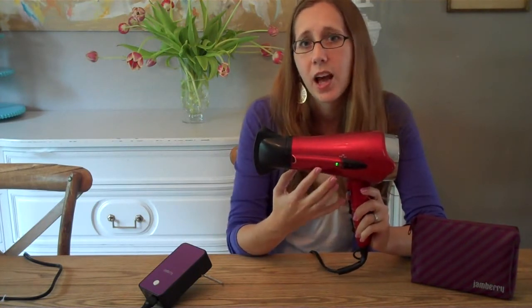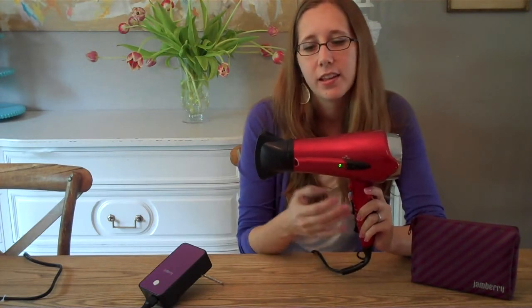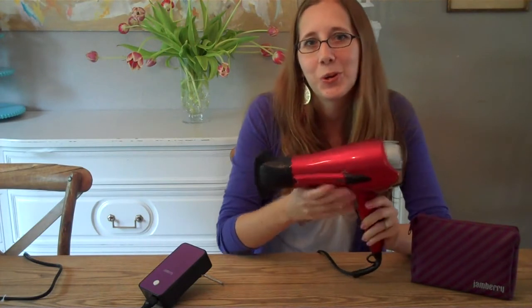So here is my hairdryer at medium speed. Not terrible, but so loud. And then here it is at high. And yeah, that's pretty loud.